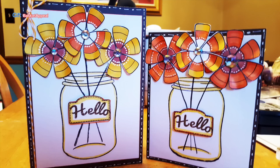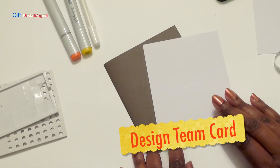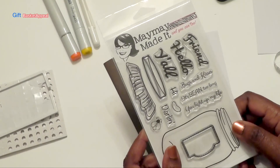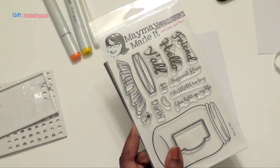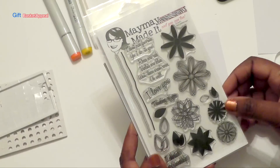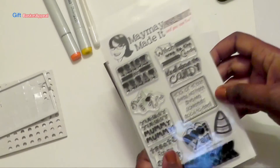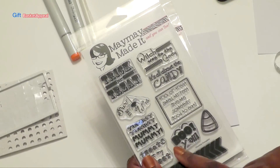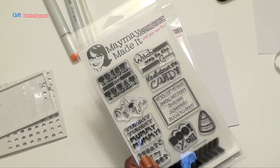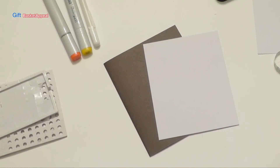Hi, this is Tracy from Gift Basket Appeal, and today I'm doing a design team card. We're going to be using three of the stamp sets from Maymay Made It. We're going to combine all three. One is the Jar of Fun stamp, another one is called Floral Kaleidoscope, and the third one, which I've already used to create, is called Country Pumpkin. And we're going to be using the candy corn flowers that I made in a previous video. So let's get started.